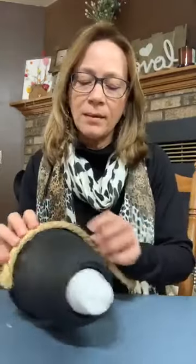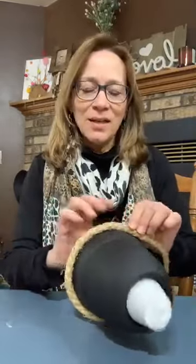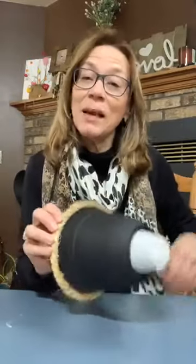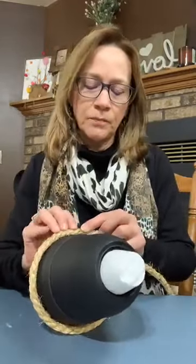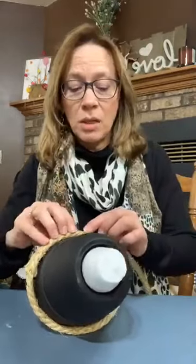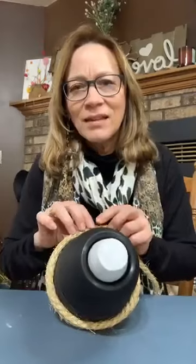I'm just going and gluing this rope down. I've never had it smoke before. This is a different glue gun — I normally use my cordless one, but because I'm going to use so much glue I was afraid it wouldn't stay hot enough. I'm going to decorate it up a little bit and we'll see what it looks like. We're just going to go around — this is not going to take long for me to do. It's some real hot glue.